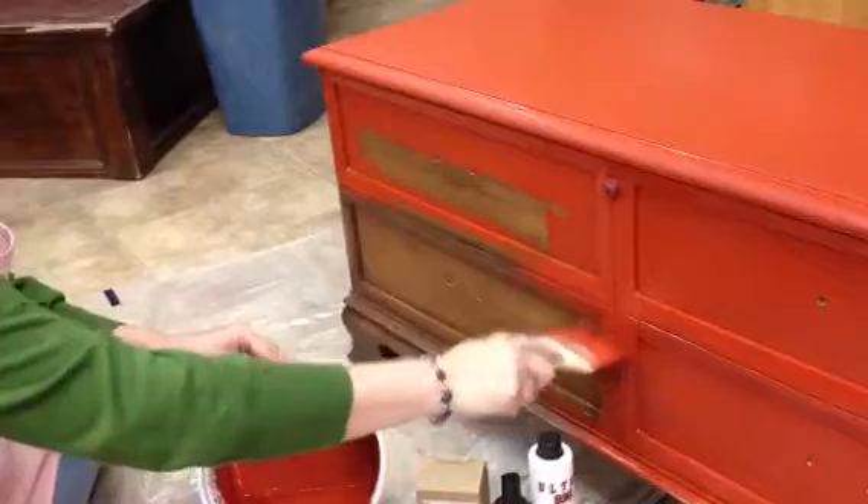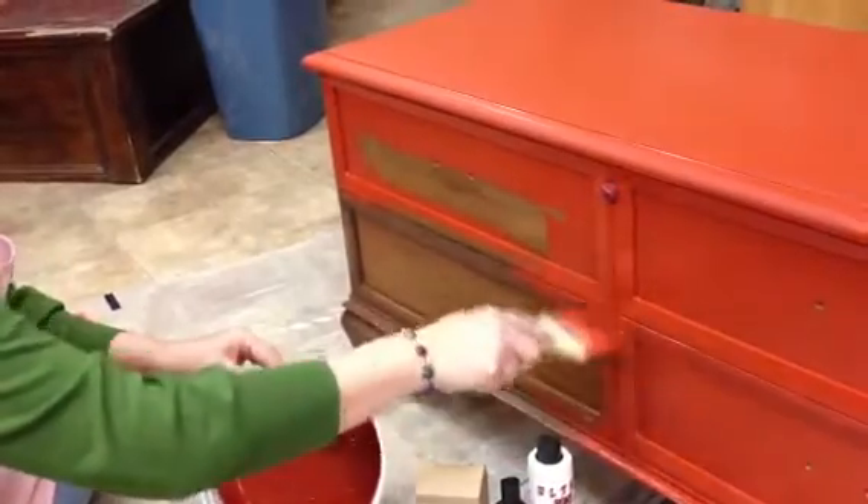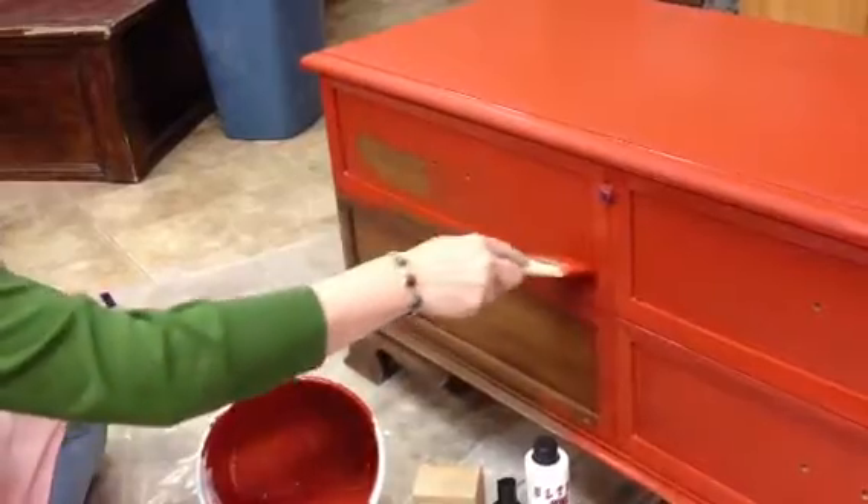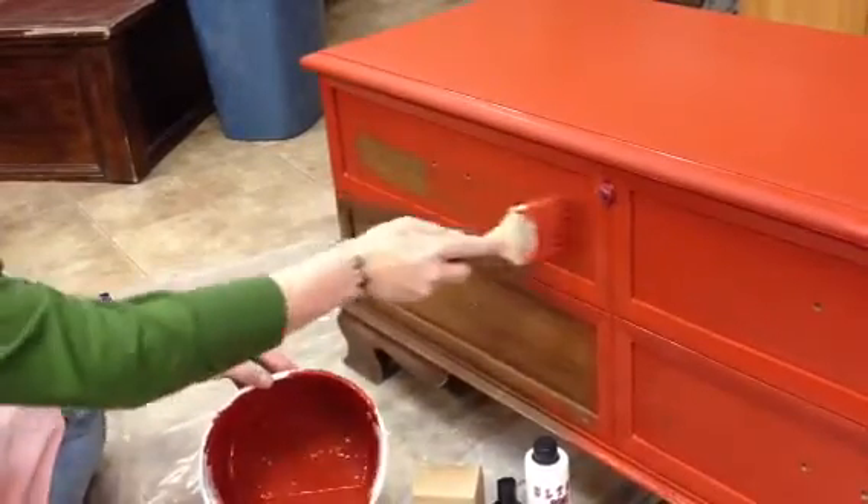And then, at another time, we'll talk about all of the different waxes, and varnishing pastes, and varnish that you can use over milk paint, and how those work. Thanks for visiting!